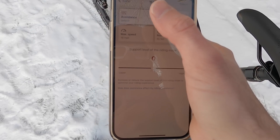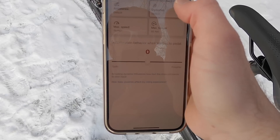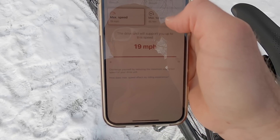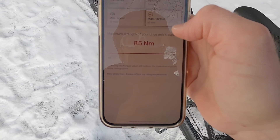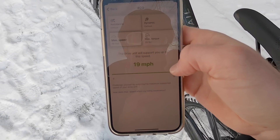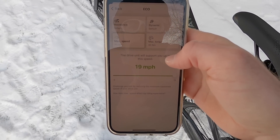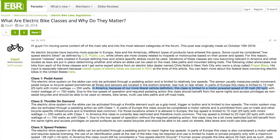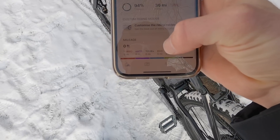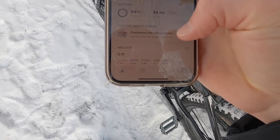If we go into Turbo, we can change the support level, change how dynamic it feels — soft or powerful when you start — and even adjust the top speed and maximum torque. So there's really a lot you can do in here. Interestingly, 19 miles per hour is shown as the top speed, though I've always thought it was about 20. That's the top assisted speed limit in North America; in Europe it's 25 kilometers per hour, or 15.5 miles per hour. Everything's color-coded just like we saw on the LED remote. We can also see how many miles we've ridden at each different level of assist.